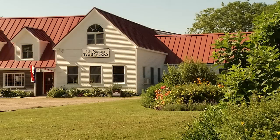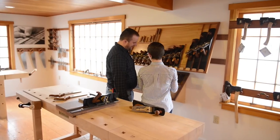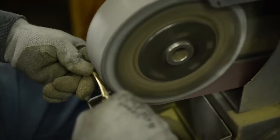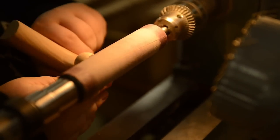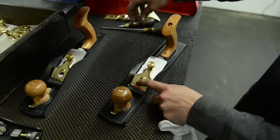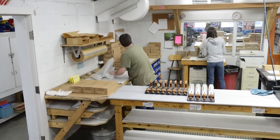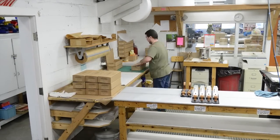Welcome to Lie-Nielsen Tool Works. Visitors to our shop are always impressed by the amount of work that goes into making these hand tools. We do them in small batches — we're not a large production shop — and there's a lot of hand work involved in every step along the way. Every person who touches the part or the tool is part of the process of producing the quality we do here. I'd like to give you a glimpse of what goes on in our shop here in Warren. I think you'll be impressed.